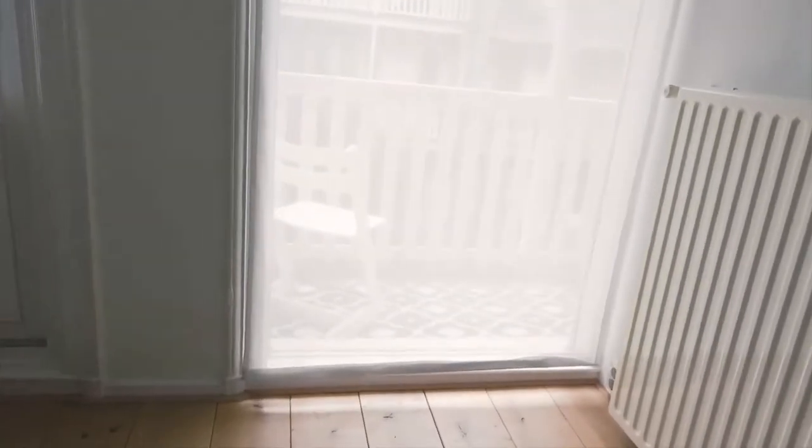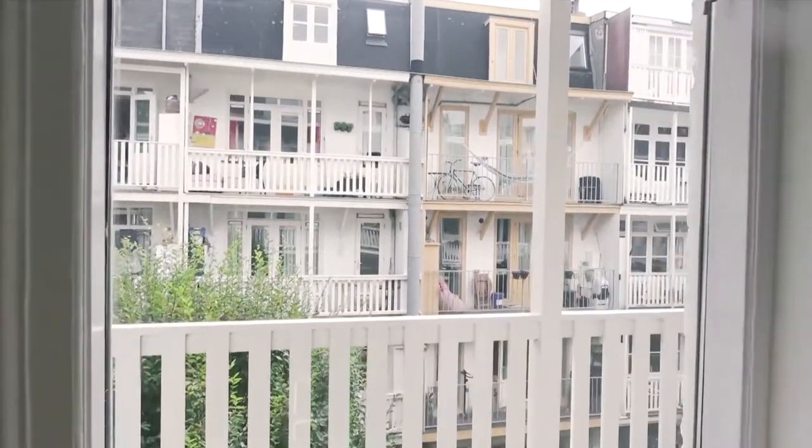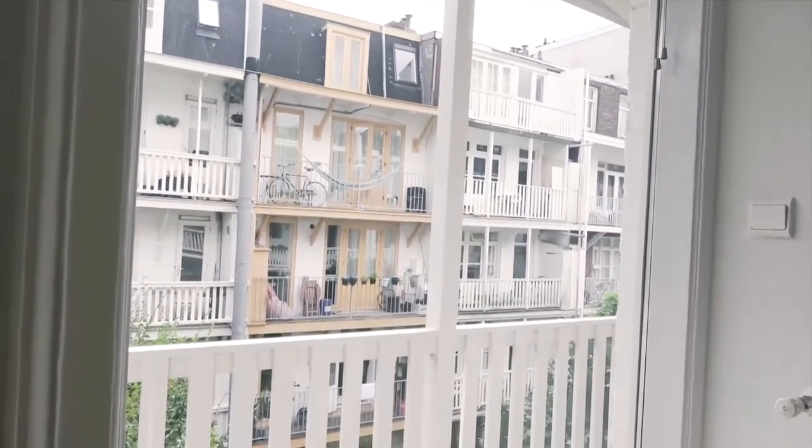Here's what the previous owner of the flat in Amsterdam had on the window: a curtain that was permanently drawn. As you can see, it blocks a lot of light but does give privacy. Without it, the neighbors across the way can see right into the flat. That is why this install is absolutely key for finding that beautiful combination between privacy and light.